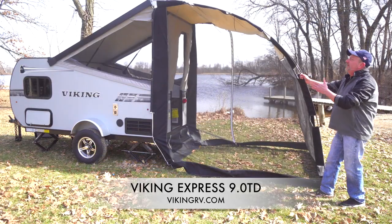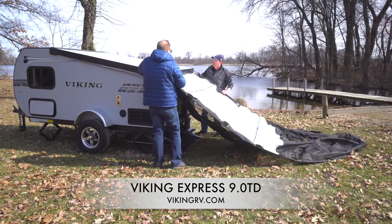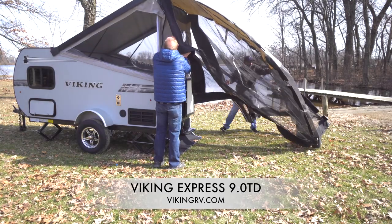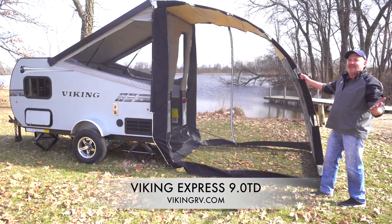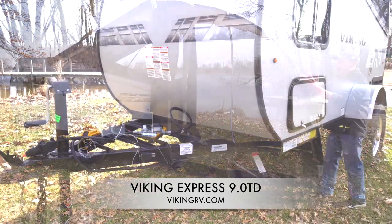This unique feature of an add-a-room screen room, all-in-one, attaches at the top of the unit with flex rods, comes down, and simply connects into the ground along with the shroud up against the trailer itself. Easy to set up, easy to take down, and provides a lot more space to enjoy the outdoors.